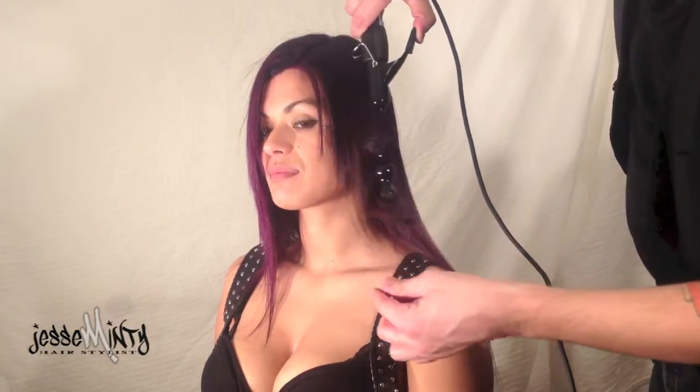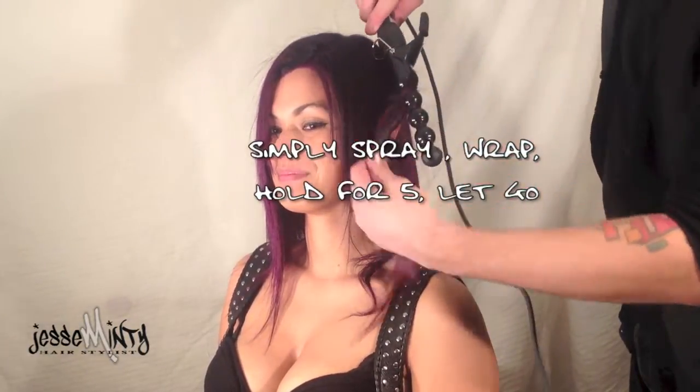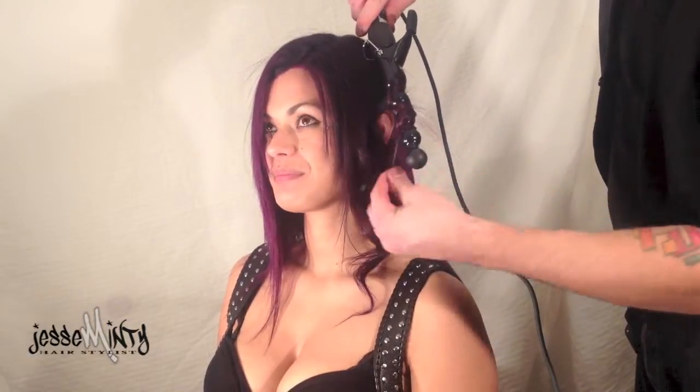The thing about this wand is every curl is unique. Simply spray, wrap, hold for five, and let go.